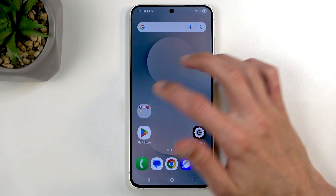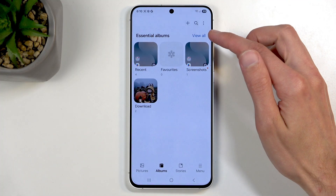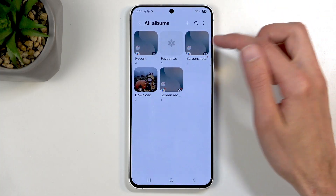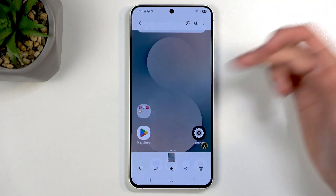Once you have captured your screenshot, you can find it by going into your gallery application and it will be visible under photos or under albums. If you don't see the screenshot album, you can click on view all and somewhere here you will find the screenshot album. Here it is, and here is the screenshot that I have captured.